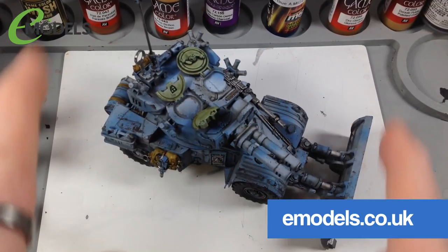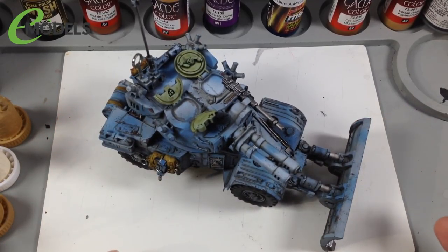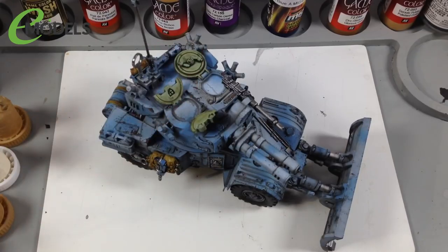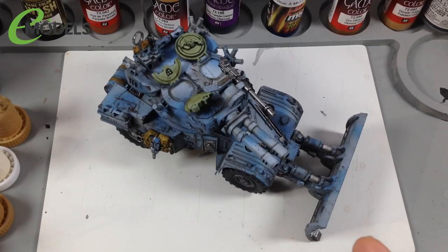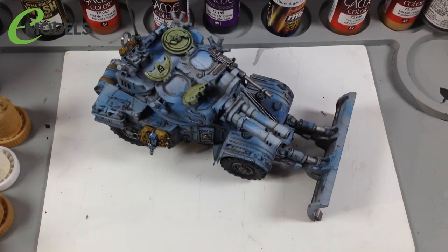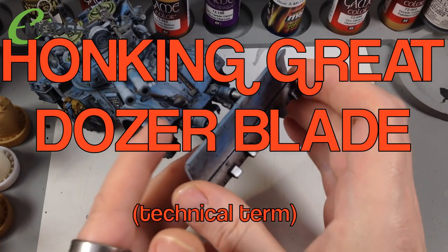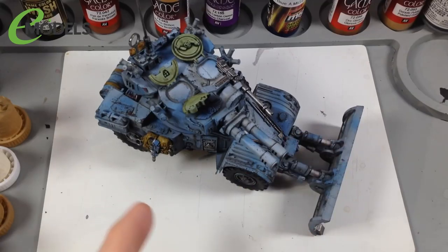emodels.co.uk are my channel sponsors and provided this kit. We've taken the AML90 and Warhammered it up by kit bashing - replacing hatch covers with those from Warhammer vehicles, replacing aerials, adding bedding rolls, sticking a fuel tank on the back, putting a heavy stubber on the front with a huge searchlight, and replacing the 90mm gun with twin-linked autocannons. Of course, there's also the honking great dozer blade on the front.